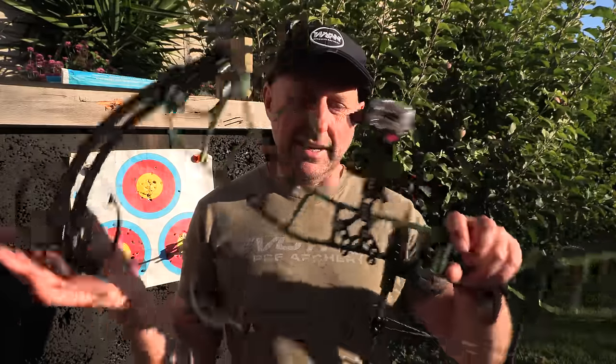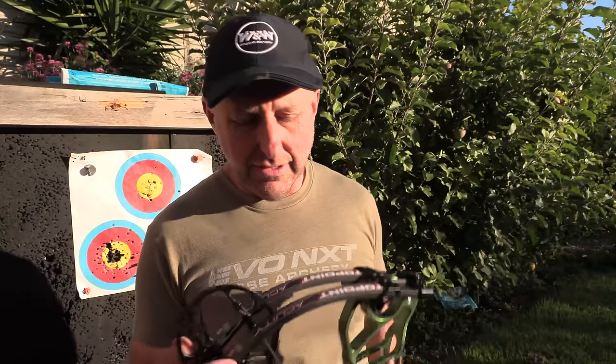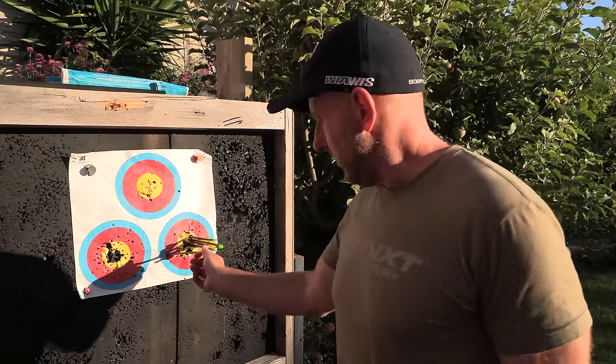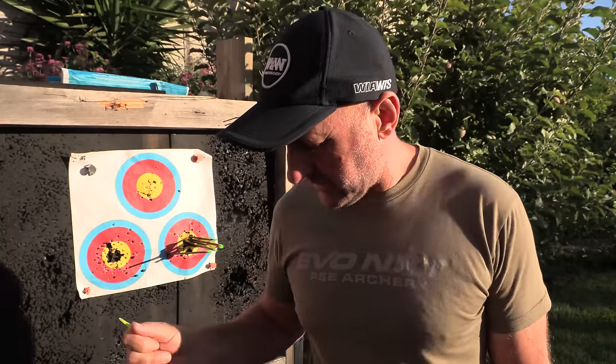I'm very impressed and I'd definitely rate it. Compared against PSEs, Elites, and Bowtechs at the top end — the top-end American stuff has more adjustability in let-off and tuning, but it's twice the price. At $800 I would be more than happy to shoot this, and I think I could shoot it reasonably well. Just a pity my vanes are falling off — these arrows are literally ones I fletched up six years ago.